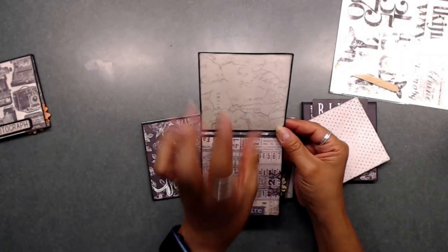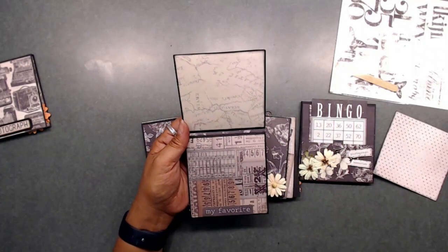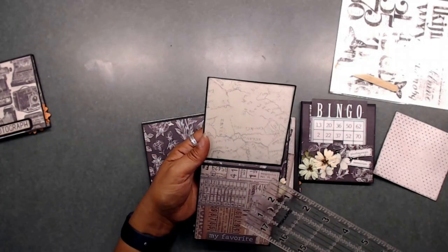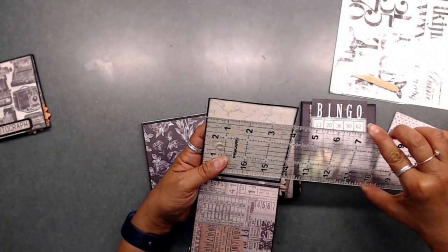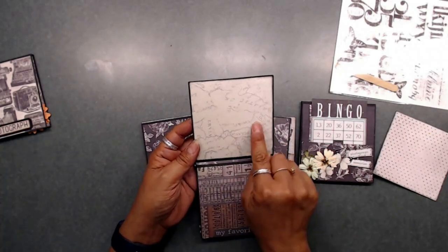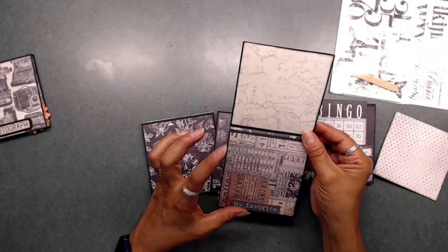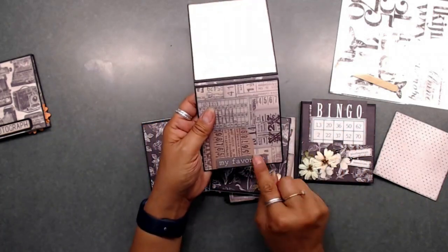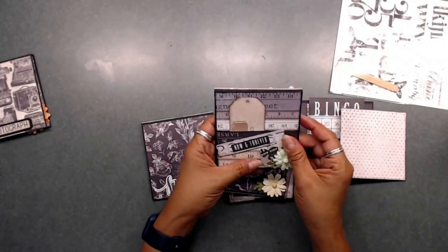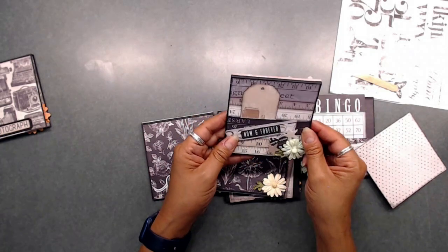I left a few areas where you can either decorate yourself or stick a photo. These are about four by four inches, so you could fit a three and a half by three and a half or three by three and three quarters inch photo on here. You've got a four and a quarter inch space. Here one says 'my favorite' so you can stick a photo right there — I think that's so cute. Turn it over and you've got a little pocket where you can stick tags, journaling cards, or a little photo.